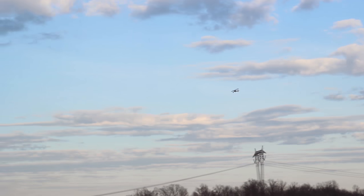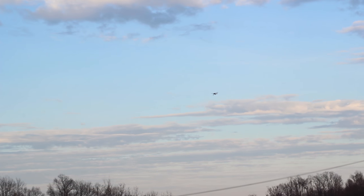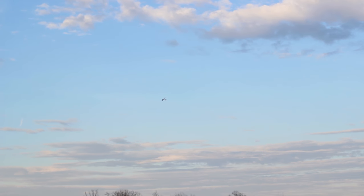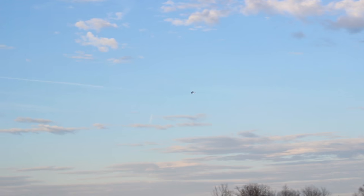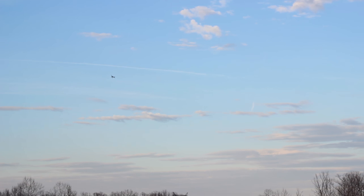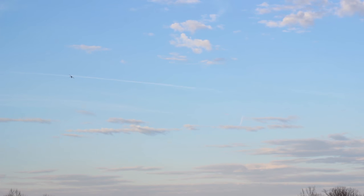Beautiful sky today. This is the beginning of March in Kentucky and it's supposed to be around 30-something degrees with snow on the ground, but today they got 65 degree weather and it was just awesome out all day.